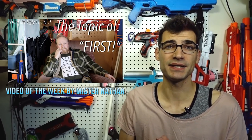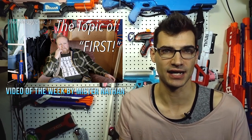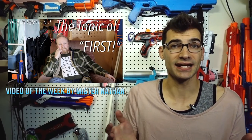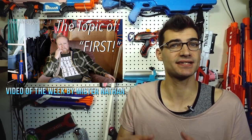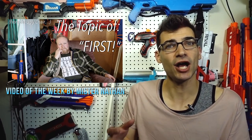That brings us to our video of the week, which comes from Mr. Nathan. This is his video on the topic of FIRST, and I think it's a really good video for everyone to watch. Whether you agree with his sentiments or disagree, it's worthwhile to have this discussion. He presents it in a very approachable way — taking about 10 minutes to look at both sides and think about your own perspective. Having these conversations in respectful, polite, productive ways helps us grow as a community.